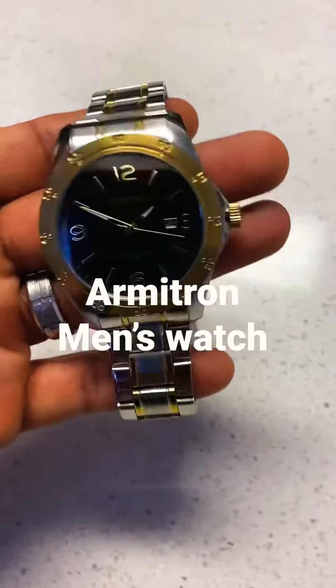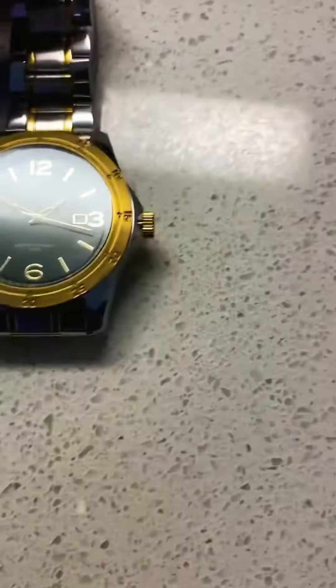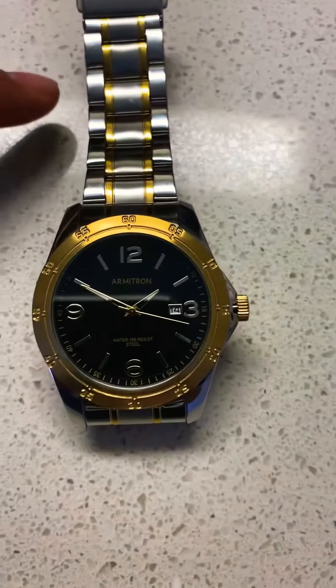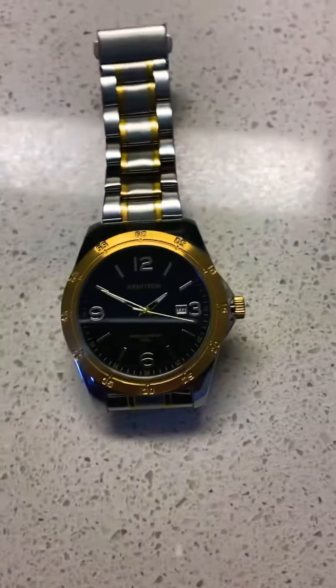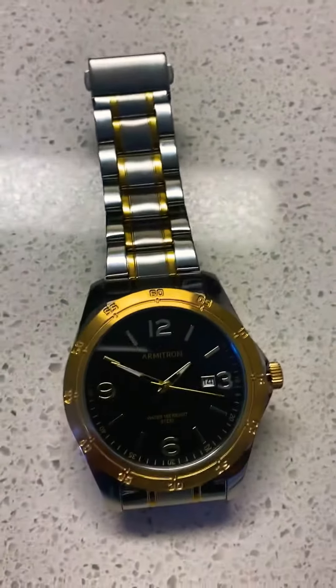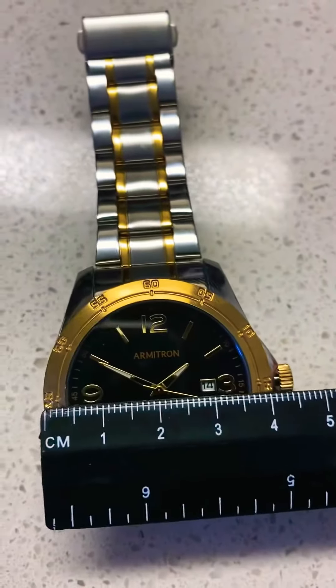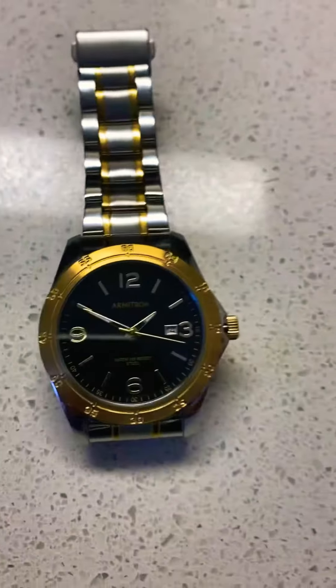Hey, what's going on guys? Check out my army charm watch. This one is a little too big for me. It's a nice watch — I like the silver and gold detail — but it's a little too big. It's 40 millimeters on the diameter and 45 millimeters including the lug nut.